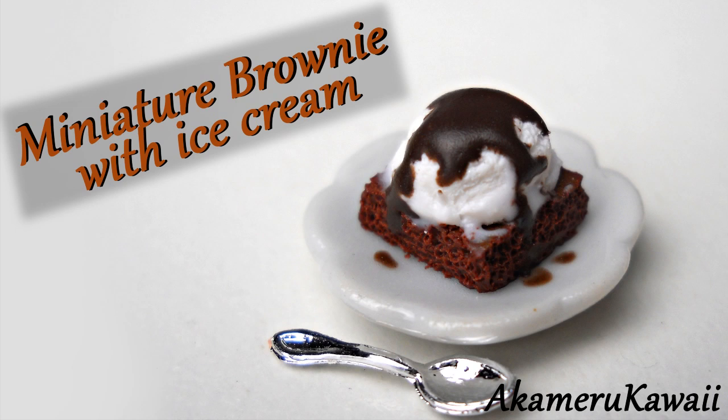Hi guys! Today we are making another of my real life favorites, but in miniature: brownie with ice cream.